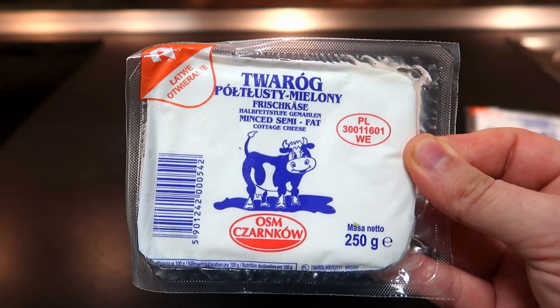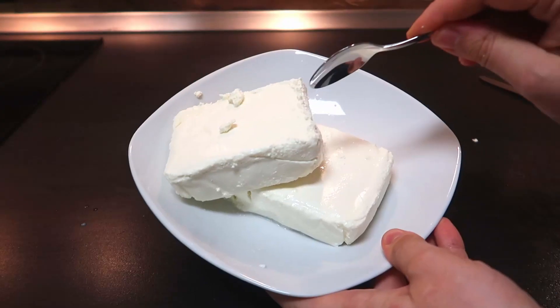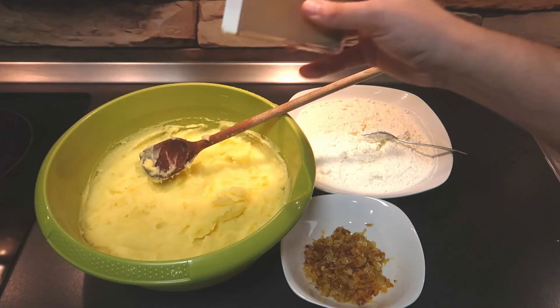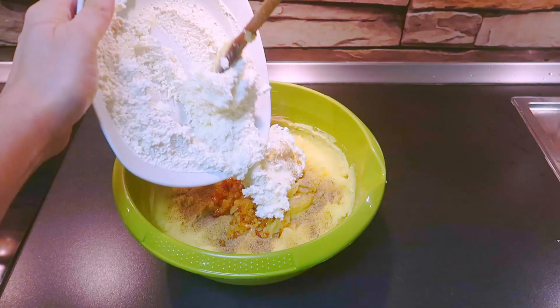Take some twaróg and smash it until creamy. If you don't find the Polish cheese, use a soft cheese like ricotta. Combine all the ingredients together with salt and black pepper. This will be our filling.